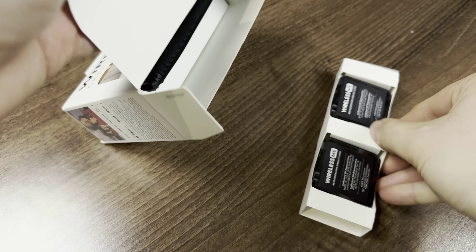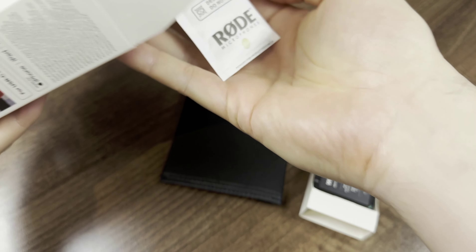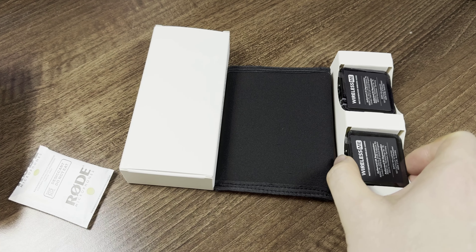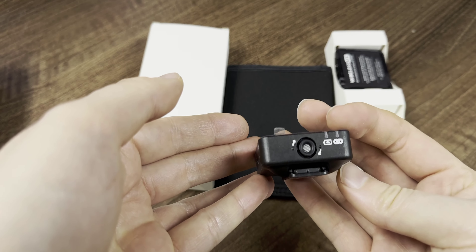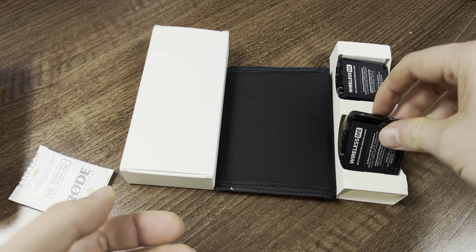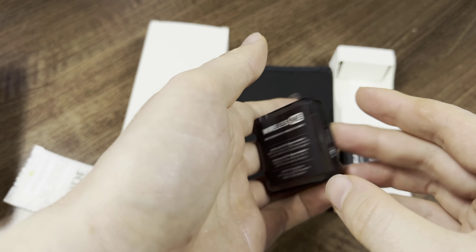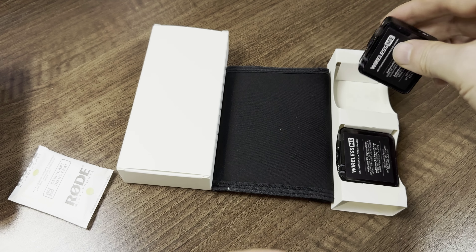Right out of the box we have the Wireless Me connections and a little carry case, plus all the accessories. So we've got the receiver — that's basically what goes on your camera. It also has a built-in mic, so you really have two mics in one. And the transmitter goes on your shirt — the person wearing it — and the mic is right there.